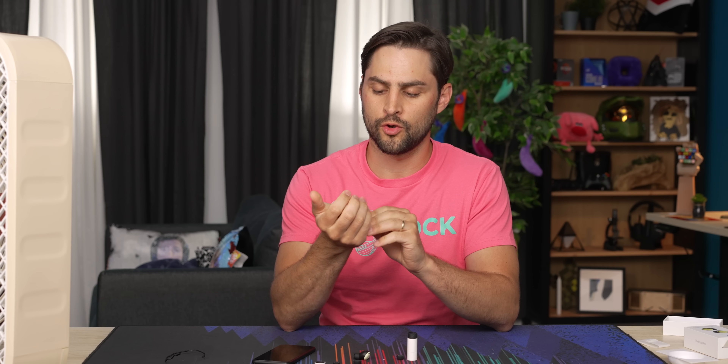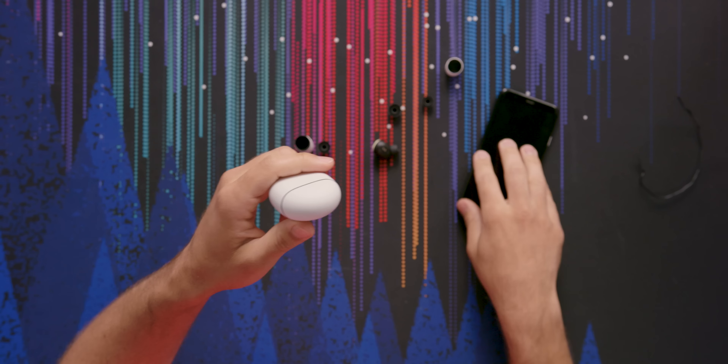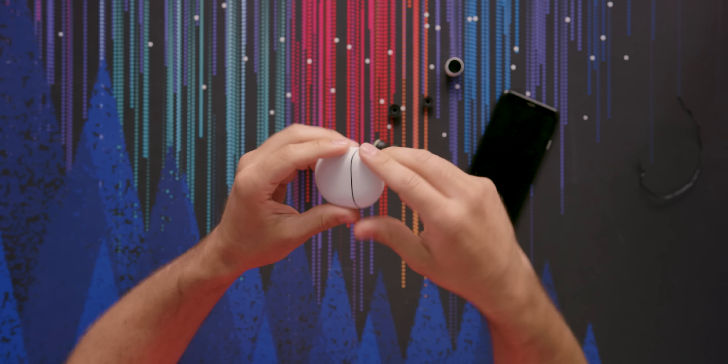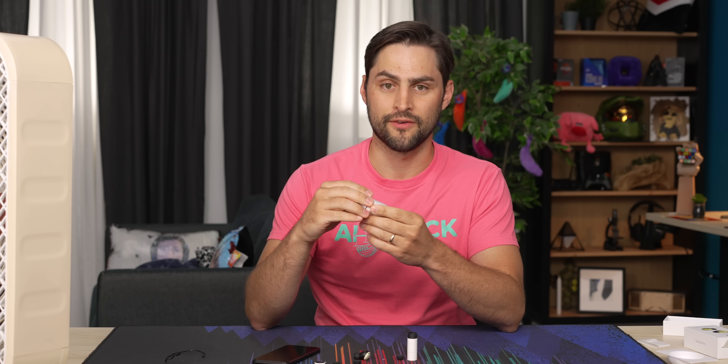So, Pixel Buds Pro — I think I would recommend them. Although caveat: I didn't show you any EQ tuning in the app or on the phone, and that's because it doesn't exist yet. They say it's coming this fall — it'll be a five-band tuner. Don't buy stuff hoping for features to come down the line. Wait until the features you want are actually supported and then buy. Otherwise you'll be buying a TV and waiting for VRR for a year and a half, because that seems to be how it goes.